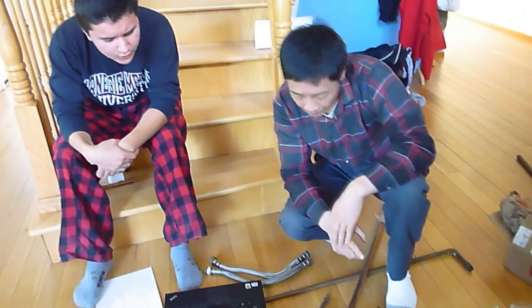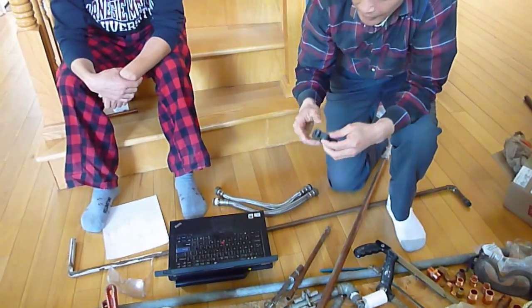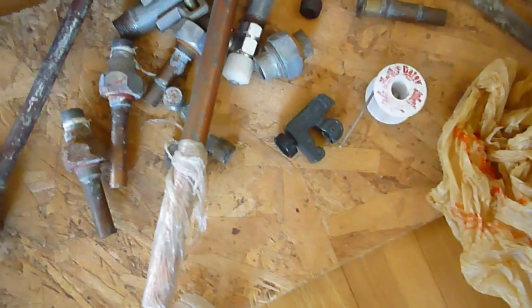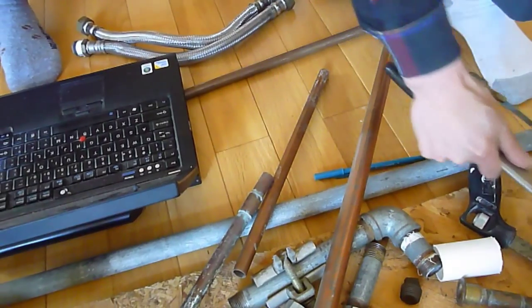We also need cutting tools. There are two different kinds: one is a copper cutting tool — I'll show later how to use it — and another is for cutting the steel galvanized pipe, which uses a saw. So you use the saw to cut the galvanized pipes, and you use that rotary cutter mechanism to cut the copper.